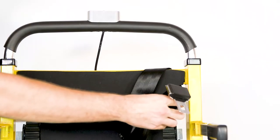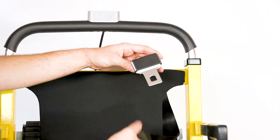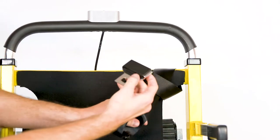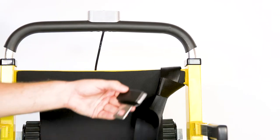To attach the first belt, put the looped end over the backrest and feed it through the hole towards the front of the unit. Then take the other end and feed it down through the loop and pull until the loop is tight against the backrest.